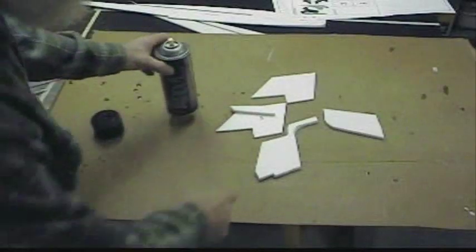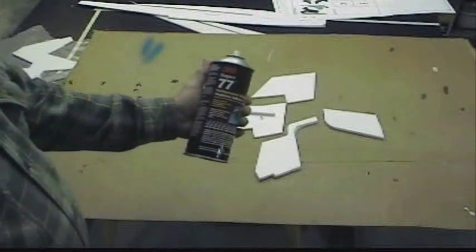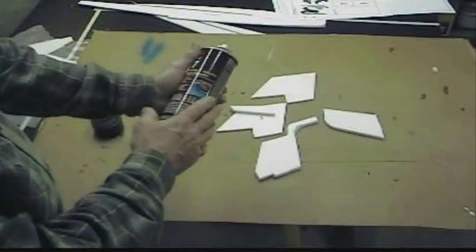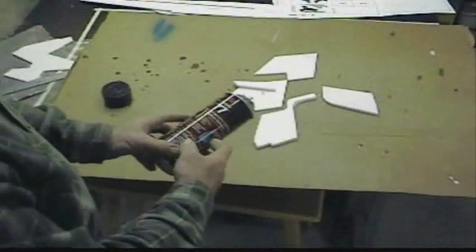We're going to glue the pylon members together with 3M Super 77. They make a much smaller can of this — smaller in diameter and shorter. This one cost me about 18 bucks, but I've been using quite a bit of it.